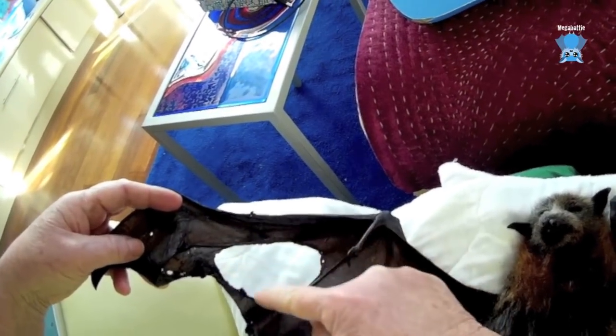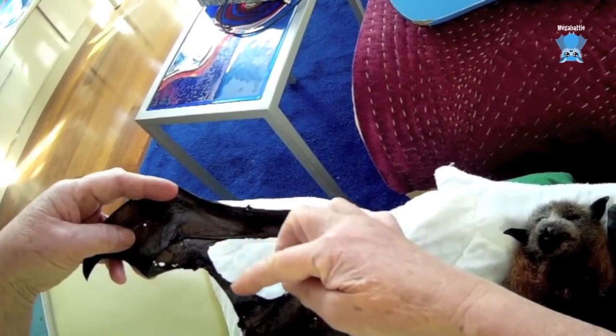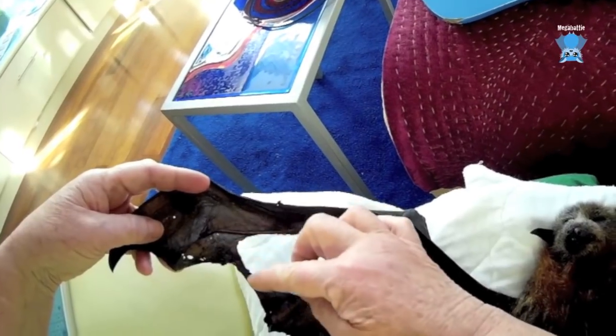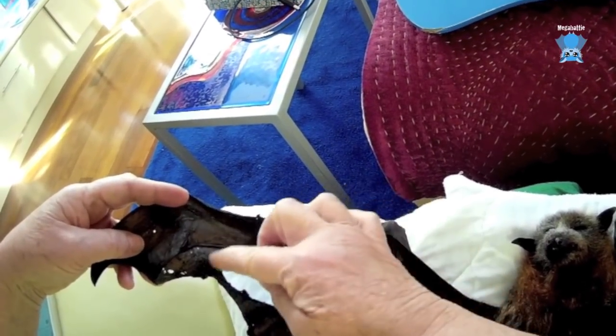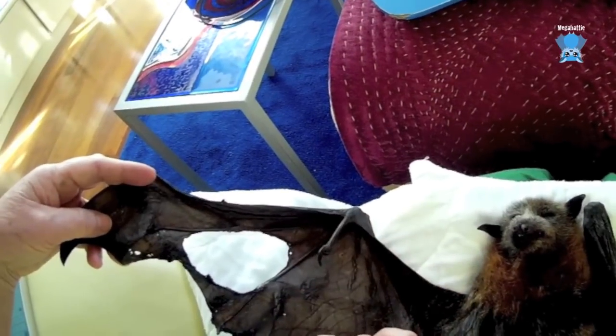This, weirdly, is actually fixable — well, it would have been if she were alive. Holes that have a continuous edge, providing the blood supply stays across to this edge, those holes will heal and they'll close up in a couple of weeks. They'll actually do quite amazingly.